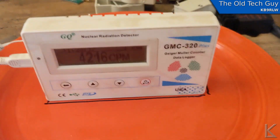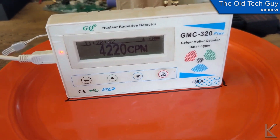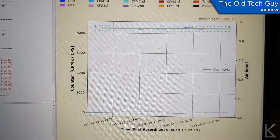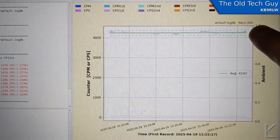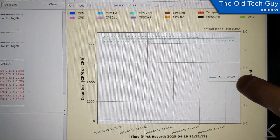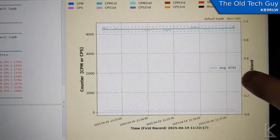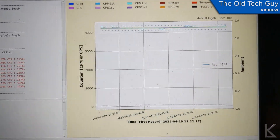We're going to measure it directly on the plate to find out exactly what our maximum is without any shielding. I just finished my first pass with the counter directly on the plate. We took 300 samples over the course of about six minutes. The average count per minute is 4,242 — and that is with the counter directly on the plate. So that's our baseline.